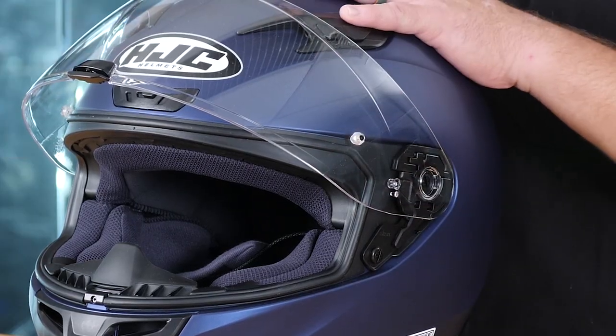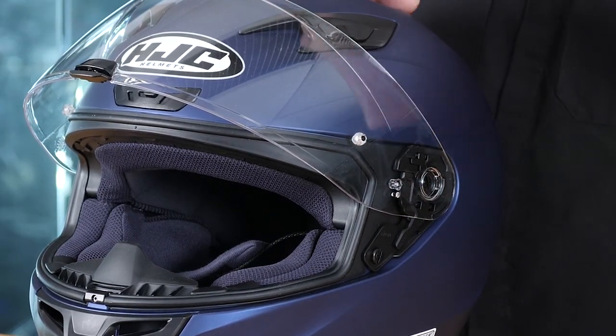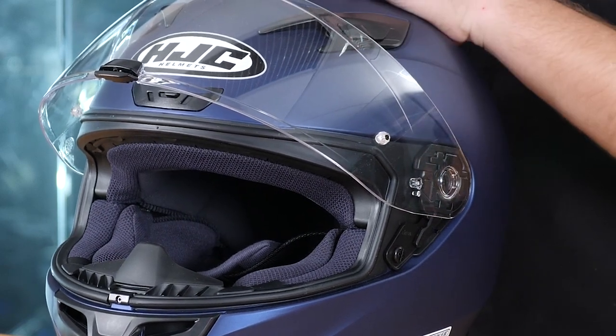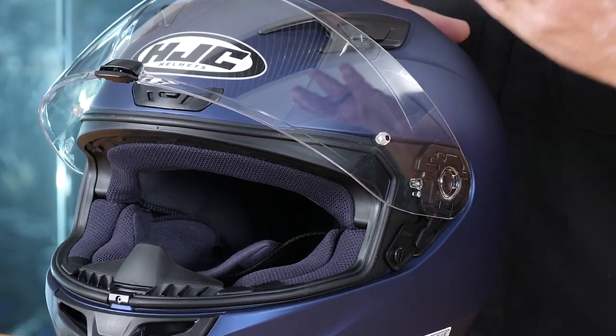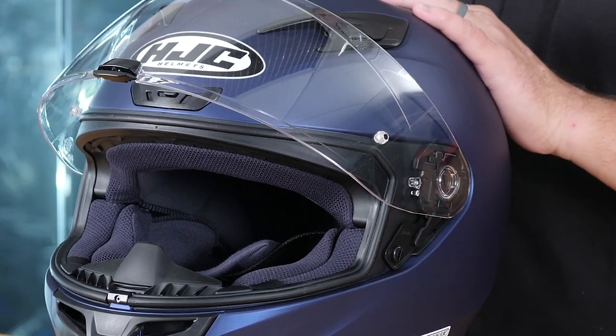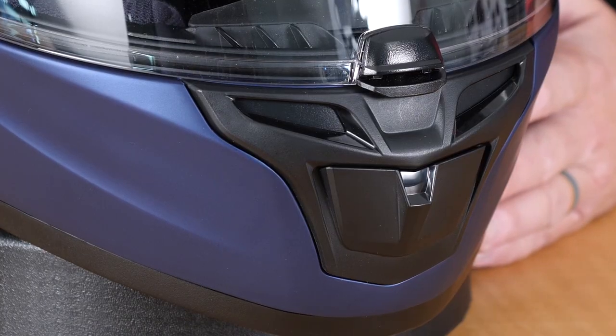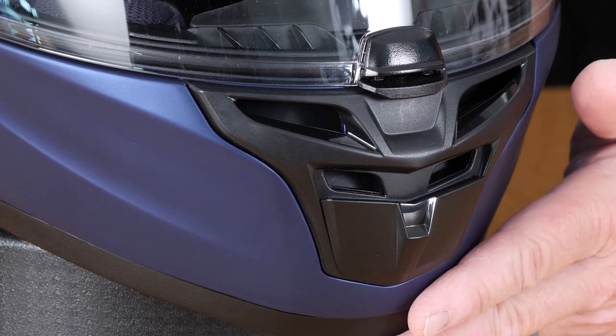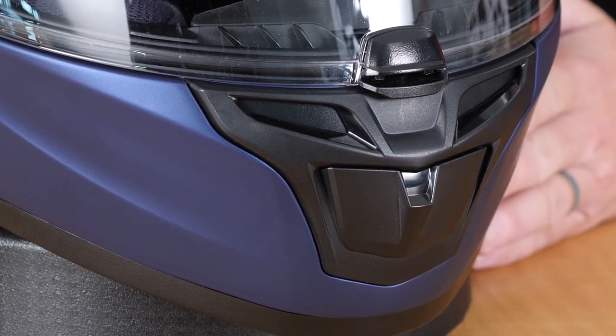These two pins on the side allow you to install basically a dual pane on the inside of this helmet that completely eliminates fogging. That additional shield is available for purchase separately — take a look at the link in the description of this video. Now this chin vent in the front actually has channels that go up and put air directly onto the inside of the face shield, which also helps to prevent fogging.